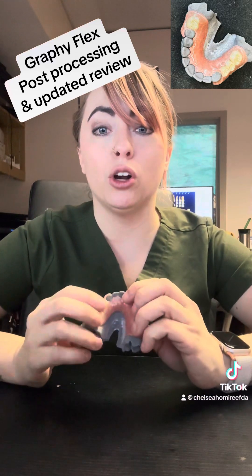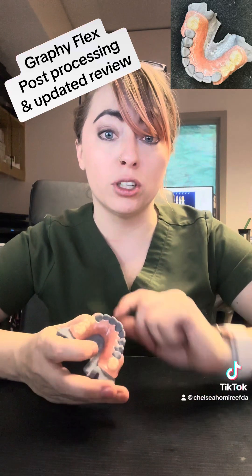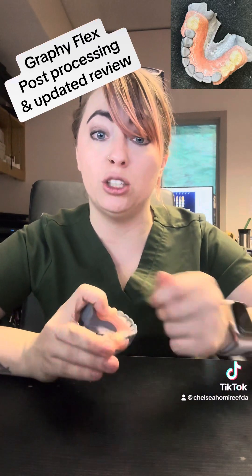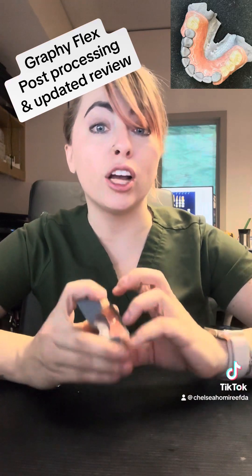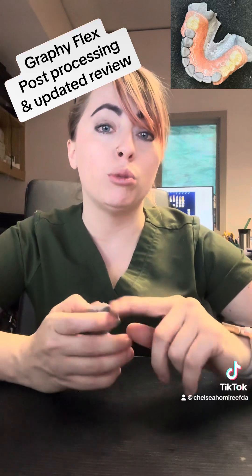The first thing you're going to do is remove your print from the build plate and then remove the supports. You want to use the smallest supports possible because you don't want to be ripping at your already fragile, not completely cured, flexible denture. Use tiny supports and remove all of them.